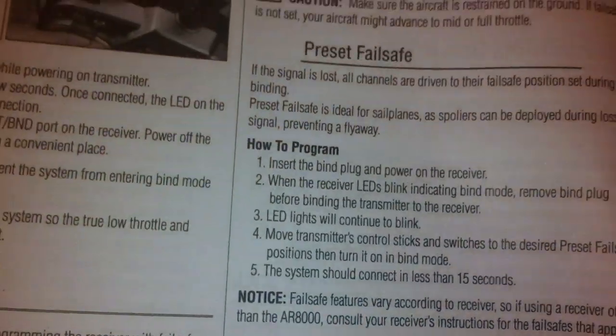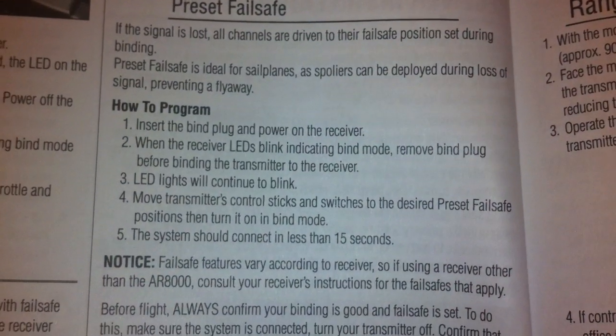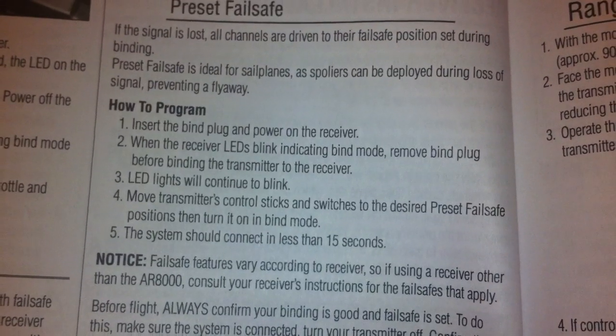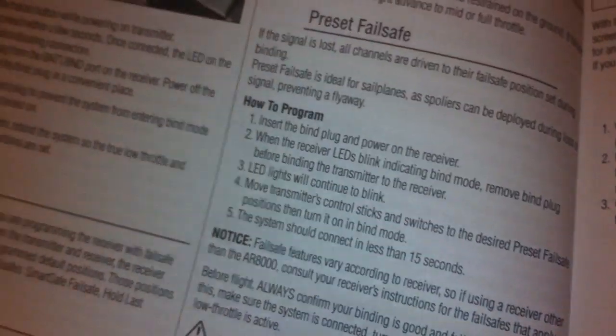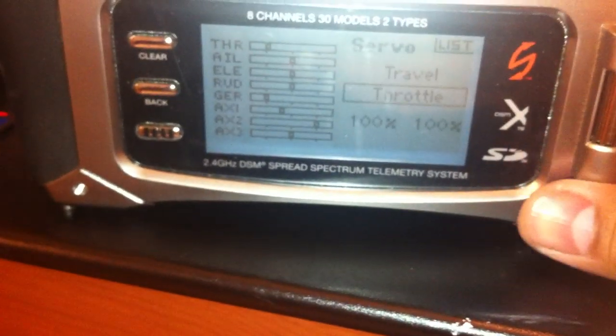Now let's go back to page 12, number four. Move the transmitter control sticks and switches to the desired preset failsafe position, then turn it on in bind mode. Here's my DX8 — it's on. I have it set on my servo setup before I went to page 12 on step number four.